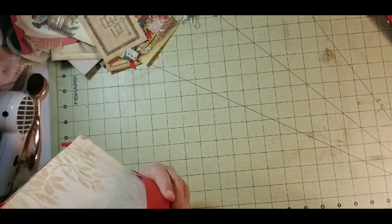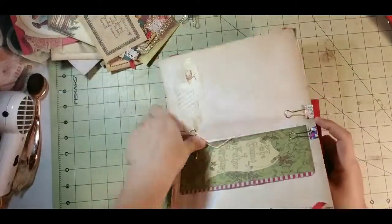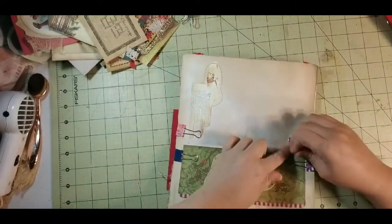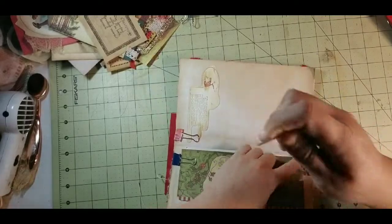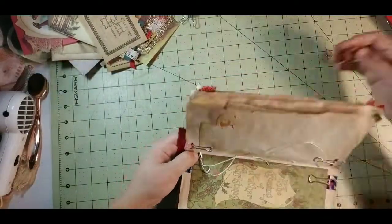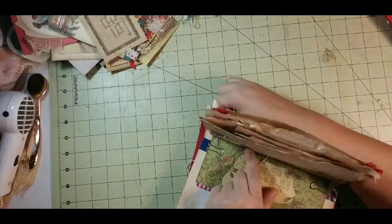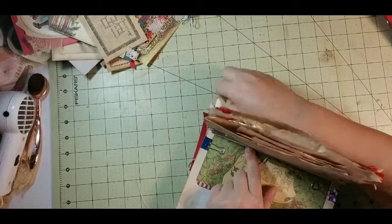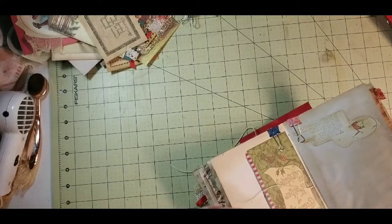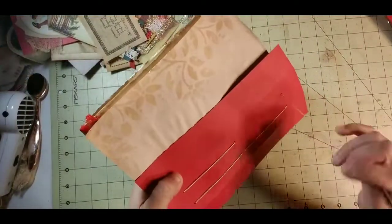I'm going to hold my thread and go up through the top hole — you can go through the top or the bottom. Right out the bottom, into the bottom hole. When you're doing this, you can also do a five-hole pamphlet stitch or a cross stitch spine. I do one of those in the Tim Holtz journal that's in my intro video — the one that's all crisscross in all different directions. That's a cross stitch spine.